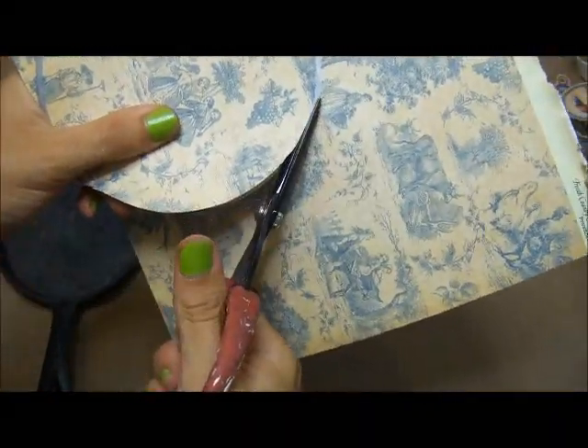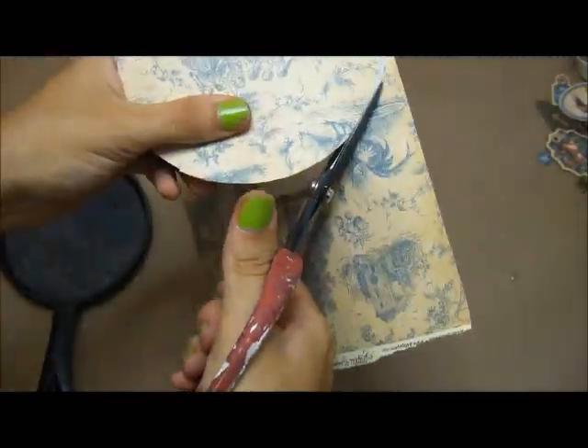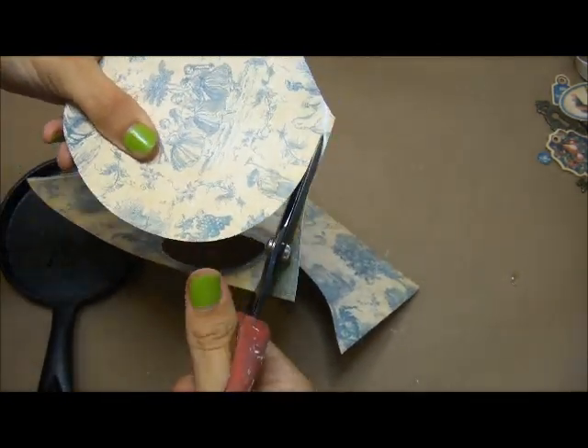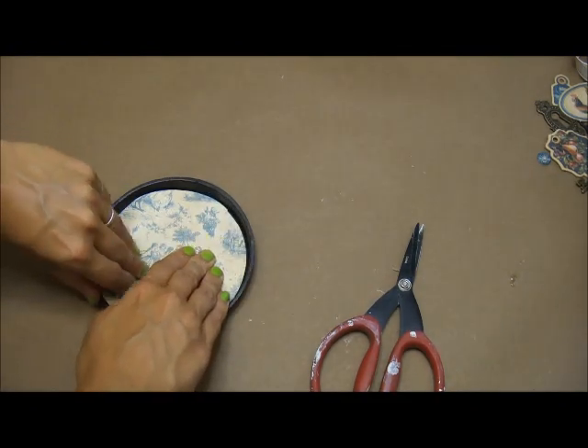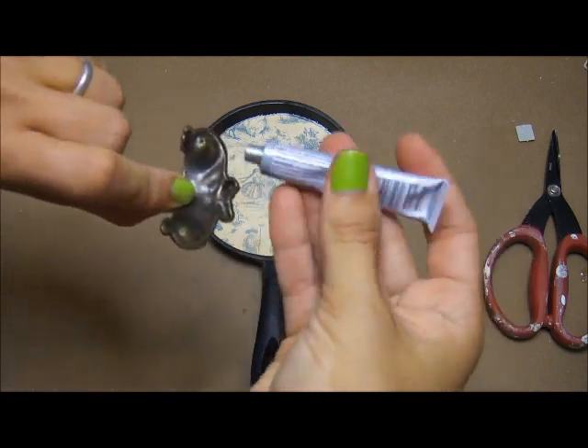I'm just placing the skillet down and then tracing around it to get my circle shape for the inside of it. I will distress the edges with the distressing tool just so it fits in there better, and I'm using Fabri-Tac adhesive to do so.